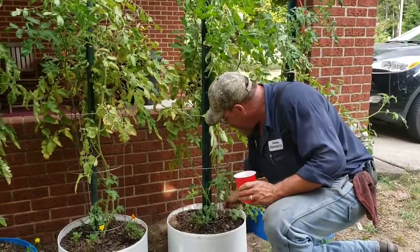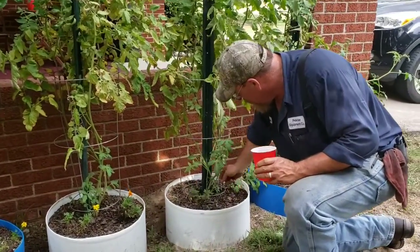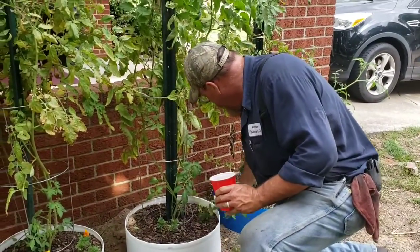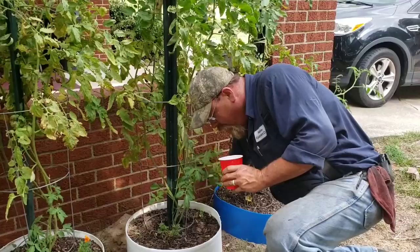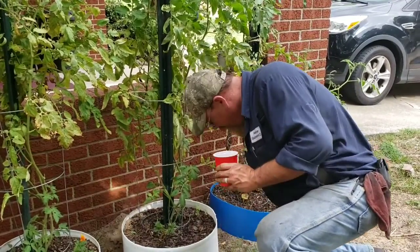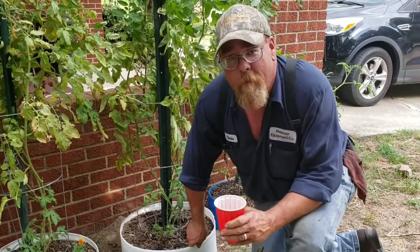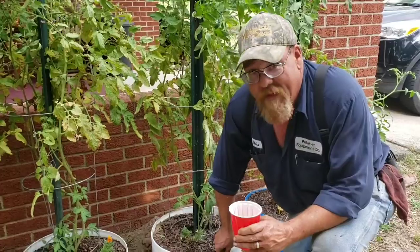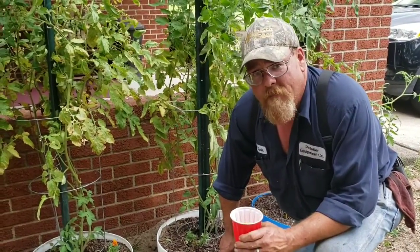I don't ever sucker my tomatoes. Every time I've suckered them they got eight feet tall and the wind blew them over. Old people always said you didn't want any leaves or branches touching the ground — that's how you get diseases. I think there's something to that; there may be some truth behind it.